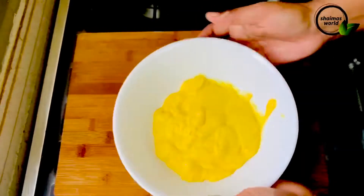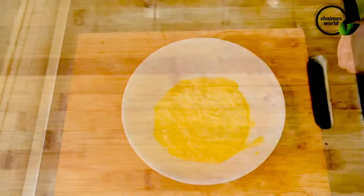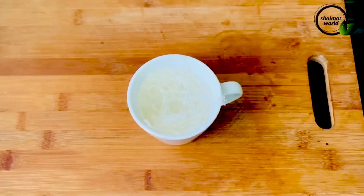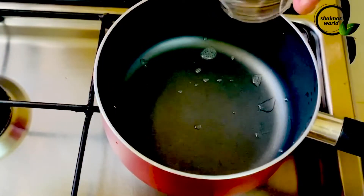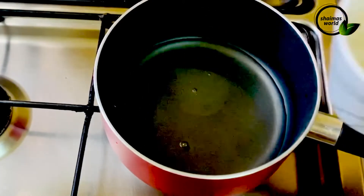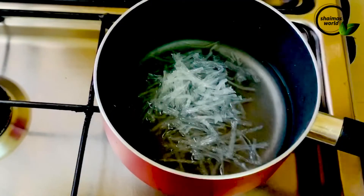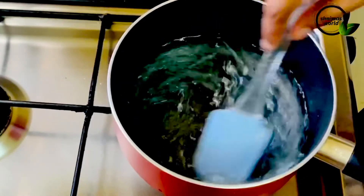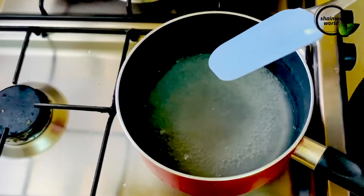This is ready for our China grass. I added 2 tablespoons of China grass soaked in 1 cup of water. If you put it in 1 cup of water, it will be about 20 ml. I will soak it in 1 cup of water.